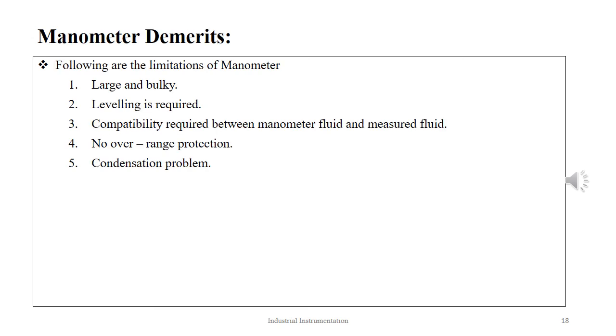The limitations of a manometer include: they are generally large and bulky; for proper indication, they require external leveling and marking; there should be significant compatibility between the manometer fluid and the measured fluid; there is no overrange protection; and condensation is a potential problem.